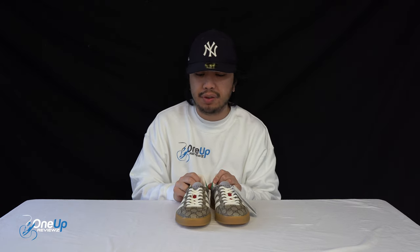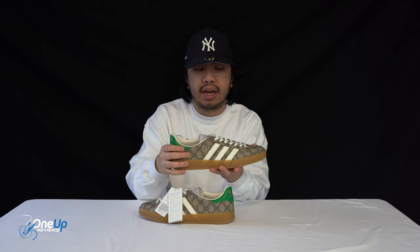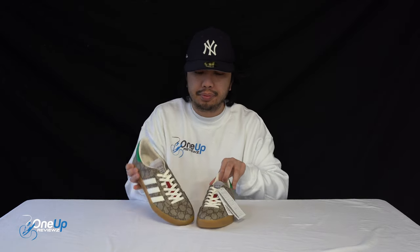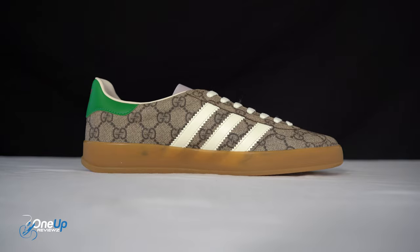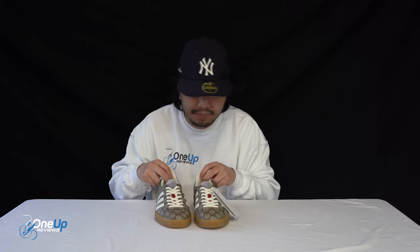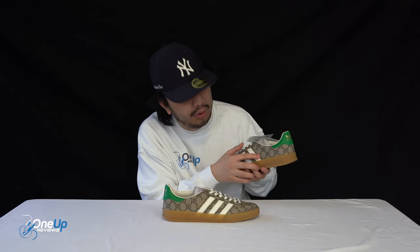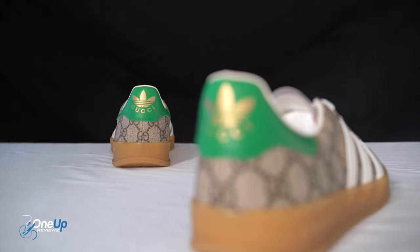Moving on to the upper: as mentioned, there is no trace of animal origin on this shoe. You've got a carefully crafted textile material on the upper in that Gucci monogram design — it does remind me of a Gucci bag. On both the medial and lateral sides you've got the three stripes. On the tongue, there's a protective piece that says 'Gucci, only remove after sale,' and underneath it's the normal tongue with an artificial suede lining. On the side you've got the Gazelle logo where you'd normally find it, and at the heel there's the Gucci logo.